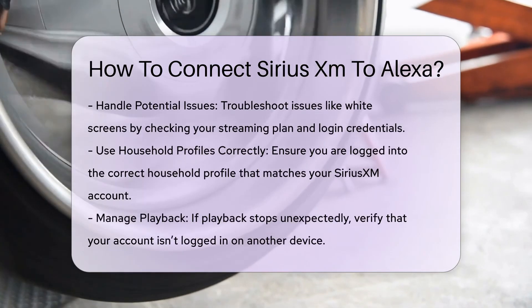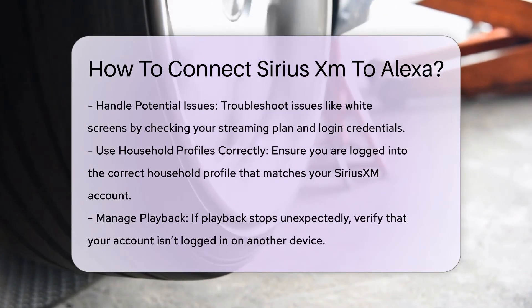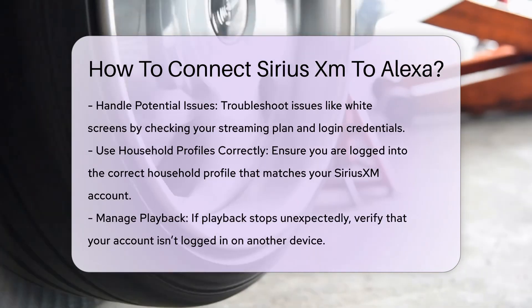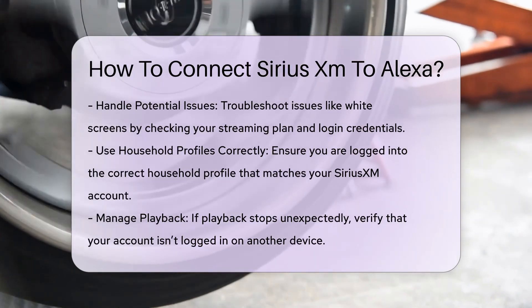Step 7: Use household profiles correctly. If you have household profiles enabled on your Echo device, make sure you are using the profile that you use to login to SiriusXM. If not, switch to the correct profile or contact customer service for assistance.